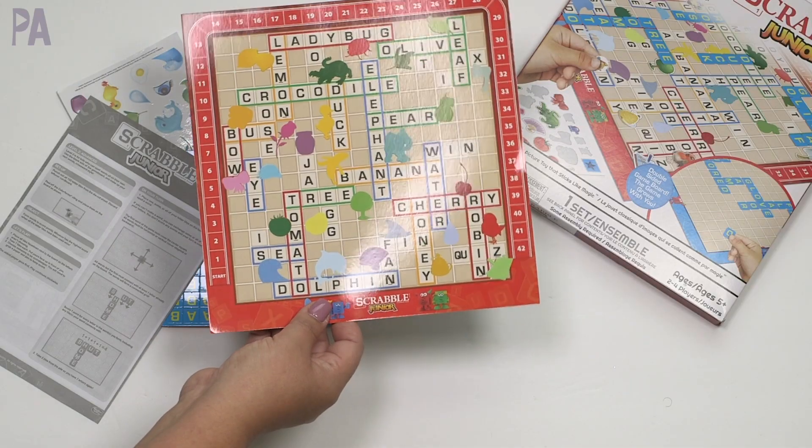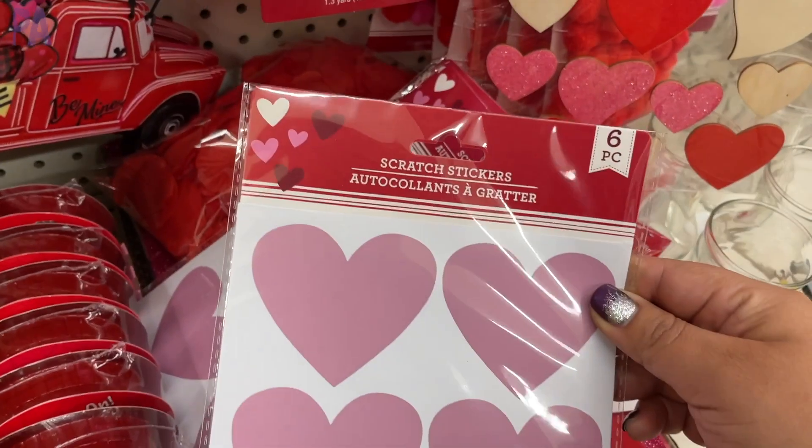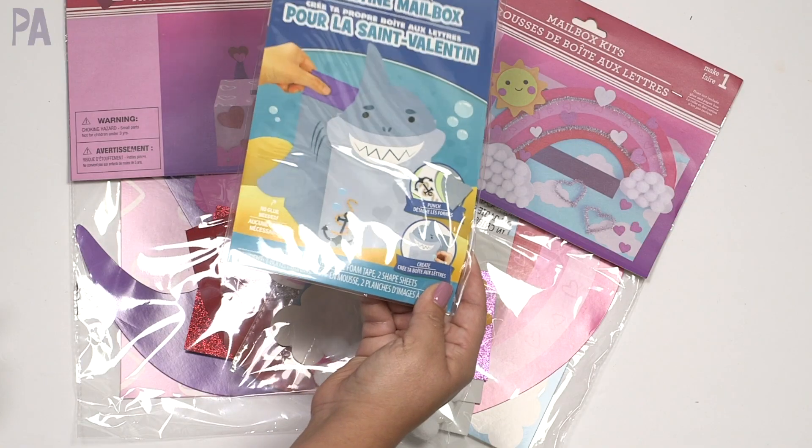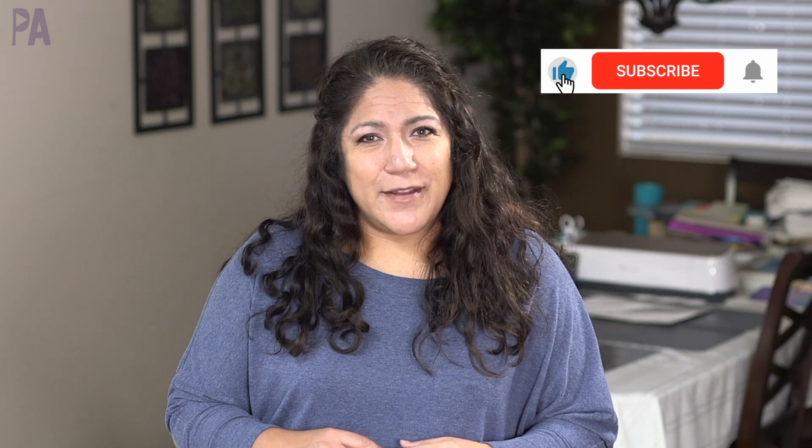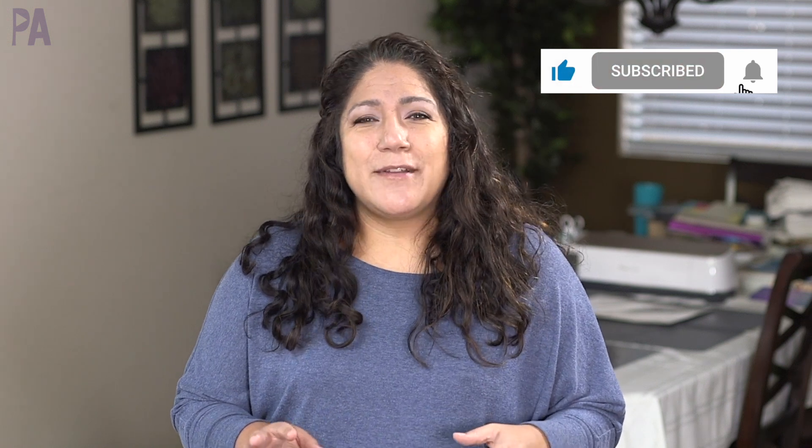Hey, it's Christina from the Purple Alphabet. We are testing some Dollar Tree toys today. If you've ever walked through the aisles of Dollar Tree and wondered if it's worth your $1.25, then this video is for you. I'm going to test some of the new things that I found recently to tell you whether or not they are worth your $1.25. Let's get started.